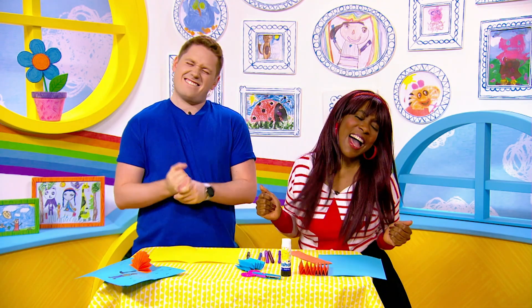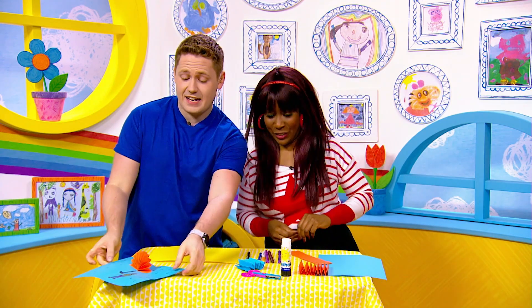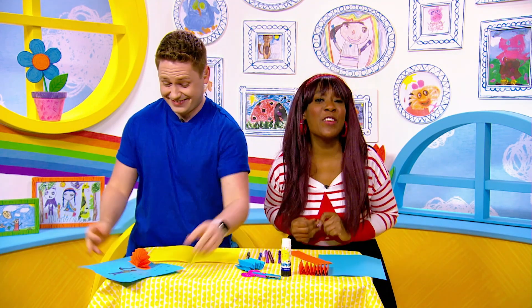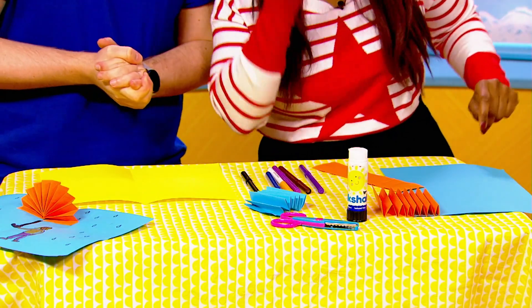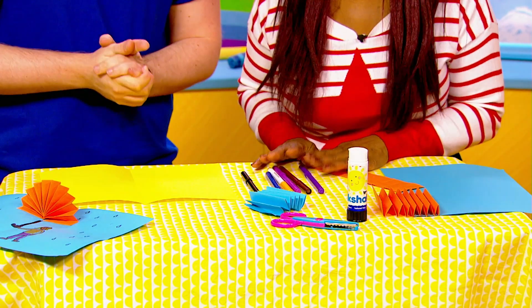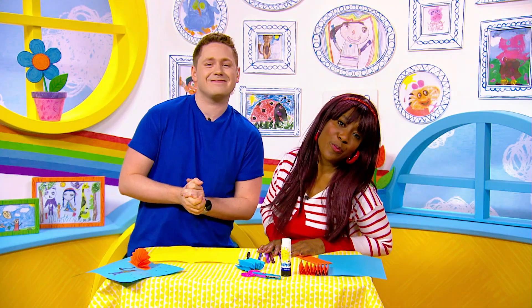Milkshakers, it's craft time! Today we are making a rainy day 3D umbrella portrait. If you would like to have a go, make sure you get some glue, a pair of scissors, some paper, some felt-tip pens, and please ask a grown-up to help you.